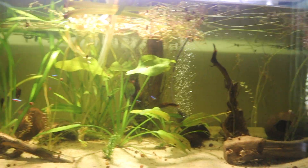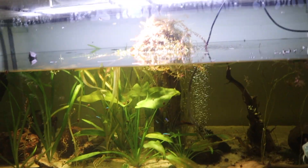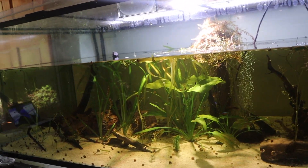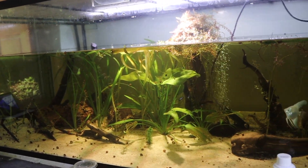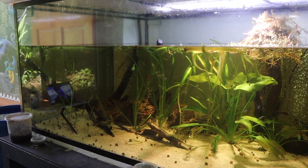Around every two weeks I do water changes on my fish tanks. It's been a little bit since I did one on my 250. It's not very overstocked or anything — it's actually super understocked. It's my Amazon biotope tank, which is right here. It's 250 gallons. Amazon biotope basically means that most or all of the species in here are from the Amazon.